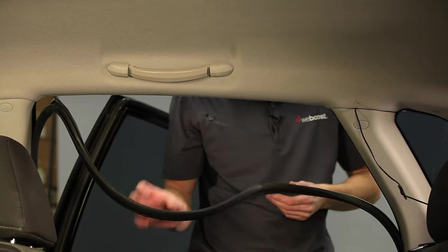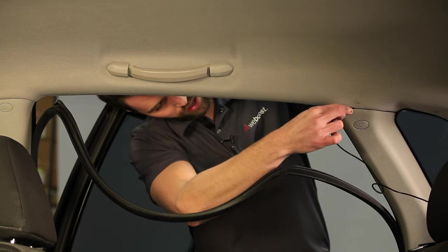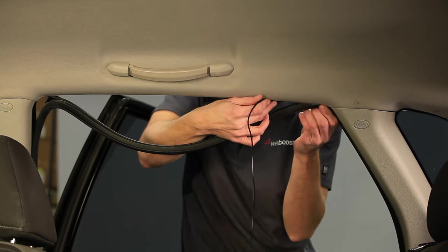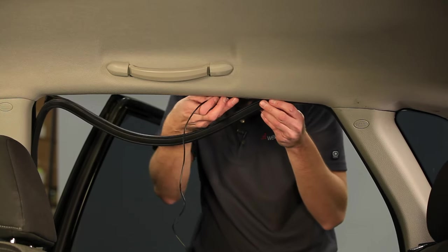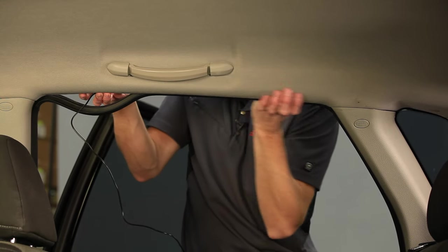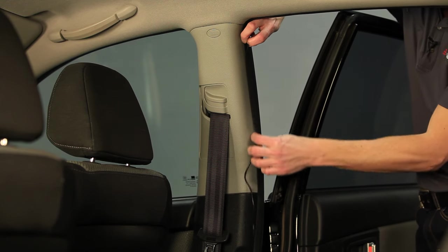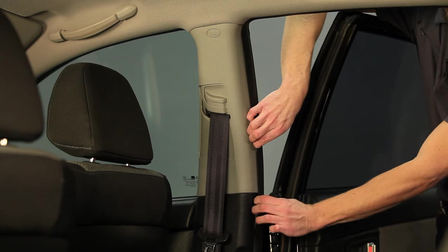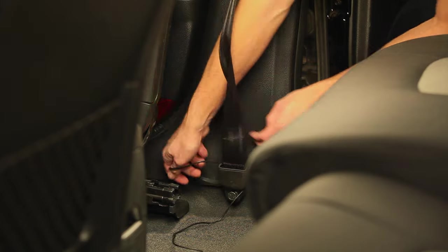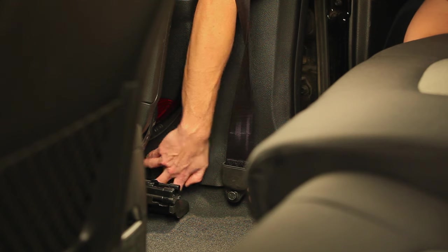I've pulled the weather stripping down from this window and I've run the cable from the back of the car forward along this ridge line here, just tucking it in as I go. Now I'm just going to keep doing that all the way across here over to the side, then down this panel here, around the seat belt, and just tuck it up underneath the paneling.